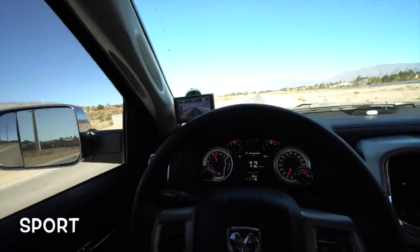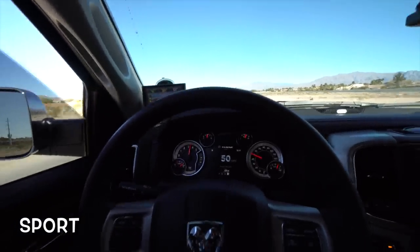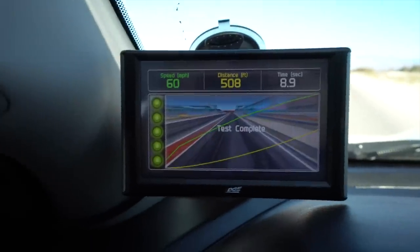In sport mode we got an 8.9 second zero-to-60, which is a full second off the stock configuration — just from the voltage to the pedal being changed. No tune, this is obviously a stock truck still. That's a full second just from the Pedal Commander. We're going to turn around a final time and do sport plus mode to see what we get there.